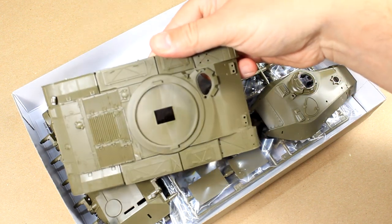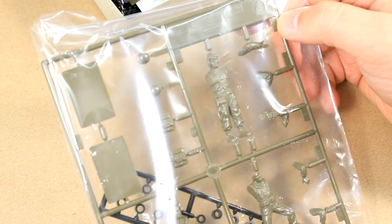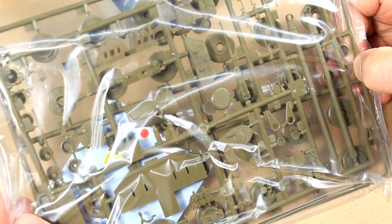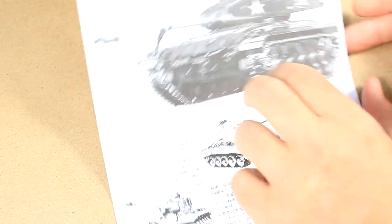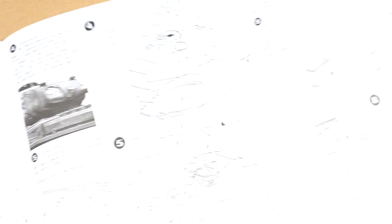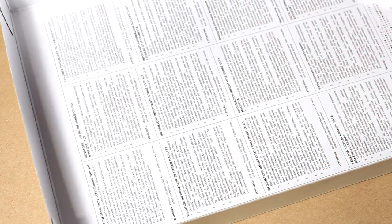Look at all that supreme green styrene inside. For its age, it's got some pretty good detail — take a look at this upper plate. There's a decently detailed turret and turret basket, some figures, polycaps, a bathtub-style hull, a couple of parts sprues, two sets of rubber tracks created by the devil himself, a manual in Japanese, and a manual in English — though some of the instructions were not super clear.